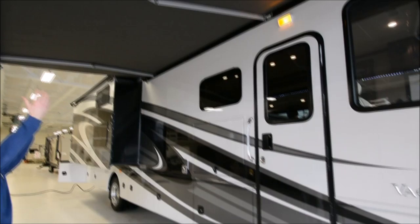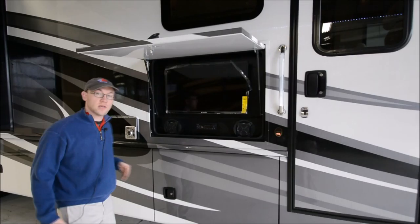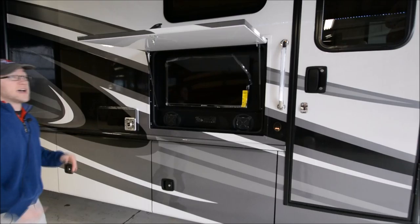Armless awning — well, it has arms but they're not in your way, and you have LED lights on the end. We did option this with the outside TV, and not only an outside TV, you do have speakers and a radio. A lot of times they'll just put a TV out there, whereas this will have full radio and really good sound.